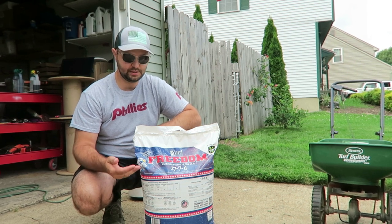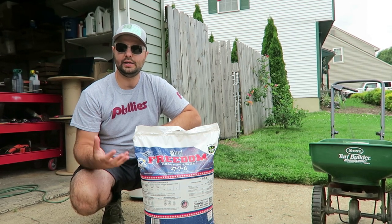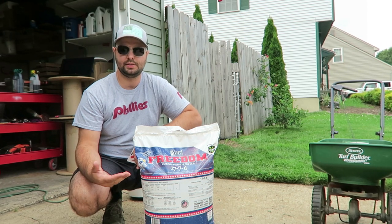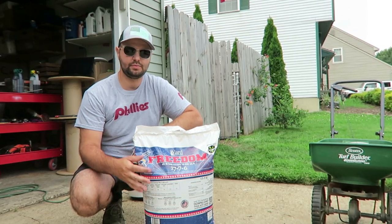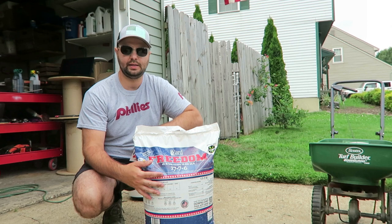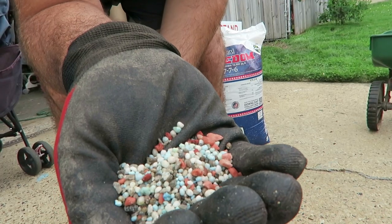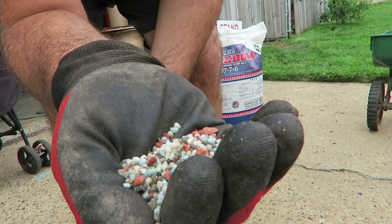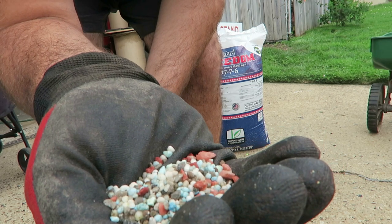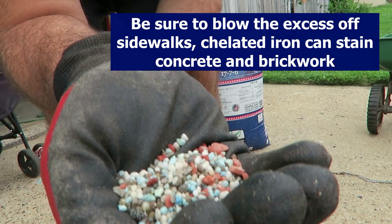Another great feature of this 1776 fertilizer is that it has chelated iron in it, which is what really gives you that dark green color in your yard. It can go down at pretty much any point of the season. I'm going into the summer months and starting to see some heat stress in my lawn, so I'm curious to see how it handles that. One quick tip: when you put this down, make sure you blow off your sidewalks because the chelated iron will stain your driveways and concrete.